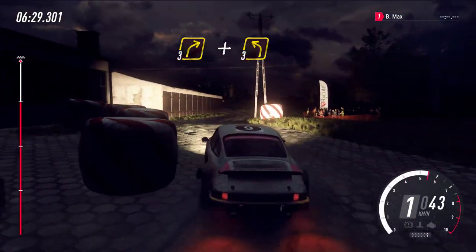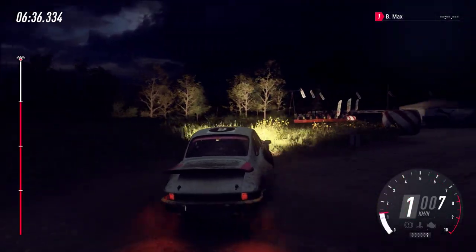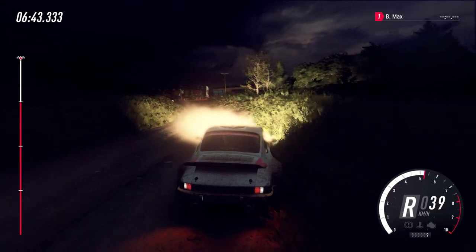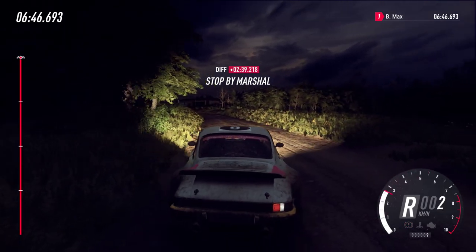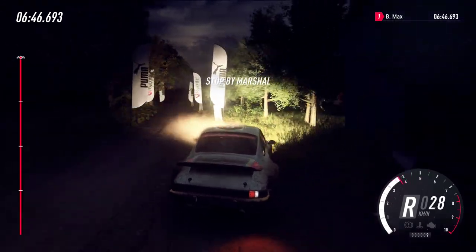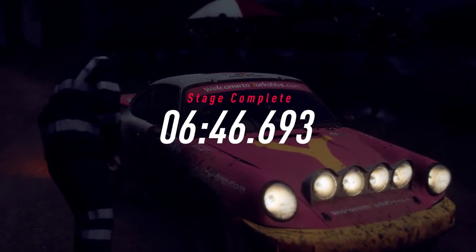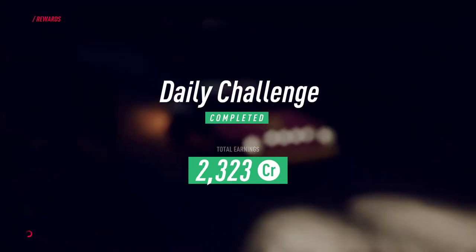Stop! It's long, 30 of a finish, 70 to stop. It's long, 30 of a finish.